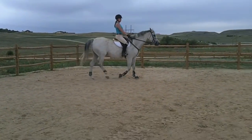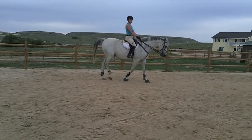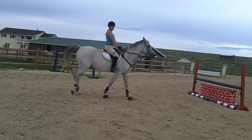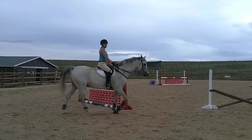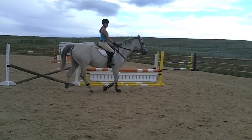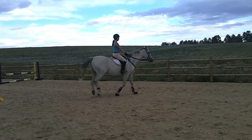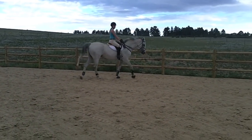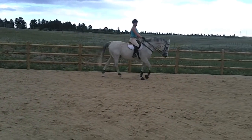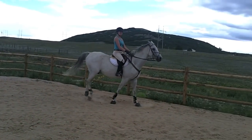Once a rider has advanced enough and can get that canter very well from the trot — or maybe you had them pick it up from the walk — when they get strong enough where they're not bouncing so much and they can steer really well, then you can try to get the canter from a walk. It's the same exact cue: take your left leg behind the girth, squeeze with both legs, lift up with the right hand just a little bit, stay tall in your seat looking up, and ask the horse to canter from a walk.